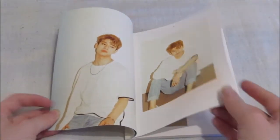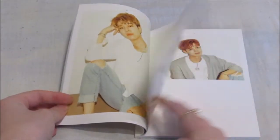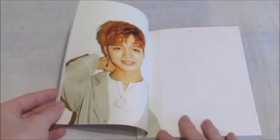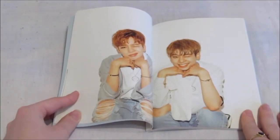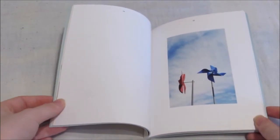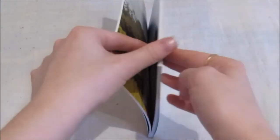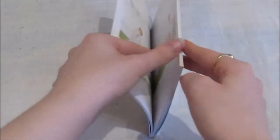Oh my god, they're so cute. I love Youngmin's red hair though, oh bless. They're too cute, what the hell — I love this photo book. Oh my god yes, how pretty are they?